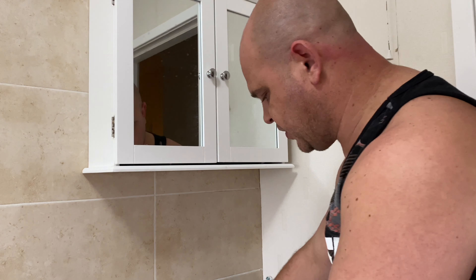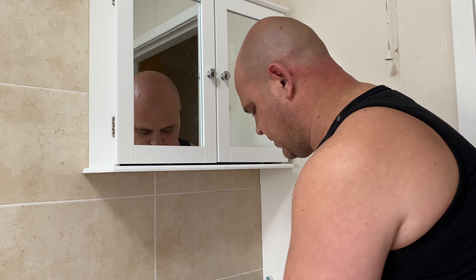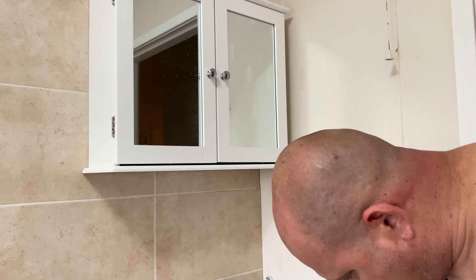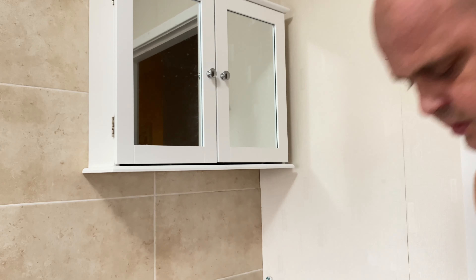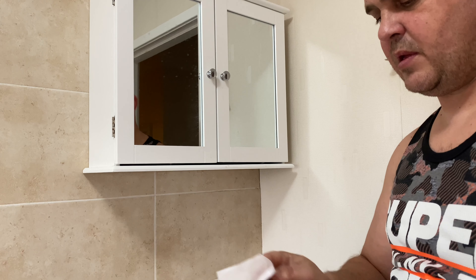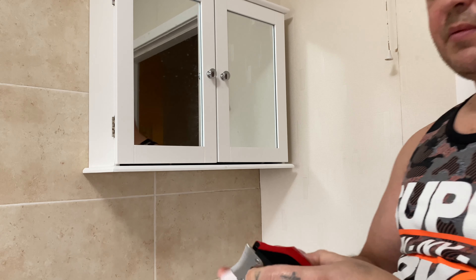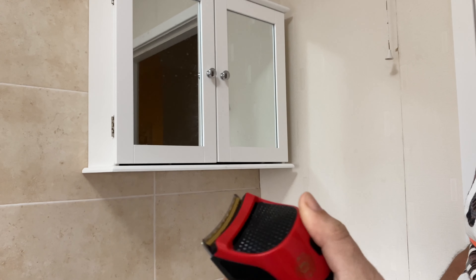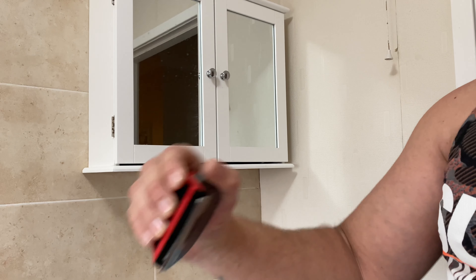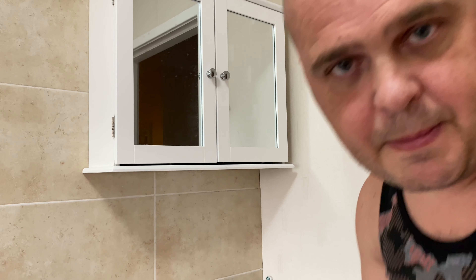So when you're finished you can just turn the tap on and give it a quick rinse under the tap, then give it a wipe. I also like the grip — you can hold it and just shave away. Brilliant, thanks for watching, until next time, bye!